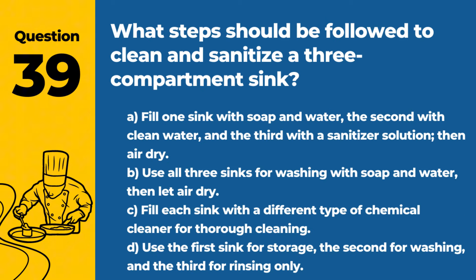Question 39. What steps should be followed to clean and sanitize a three-compartment sink? A. Fill one sink with soap and water, the second with clean water, and the third with a sanitizer solution, then air dry. B. Use all three sinks for washing with soap and water, then let air dry. C. Fill each sink with a different type of chemical cleaner for thorough cleaning. D. Use the first sink for storage, the second for washing, and the third for rinsing only. Answer: A. Fill one sink with soap and water, the second with clean water, and the third with a sanitizer solution, then air dry. This process ensures that utensils and equipment are properly cleaned and sanitized.